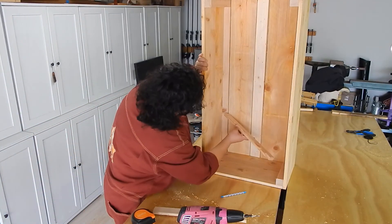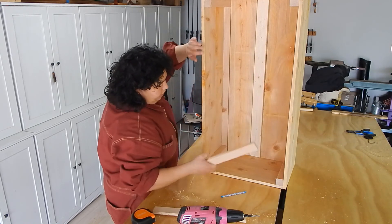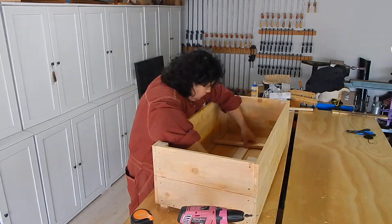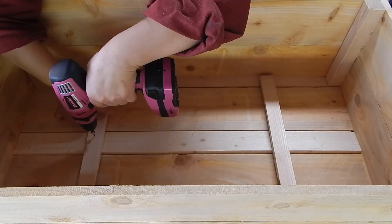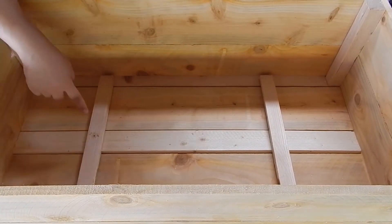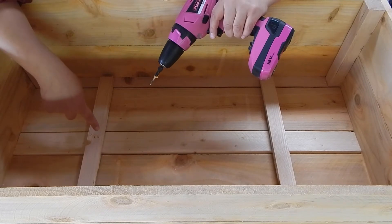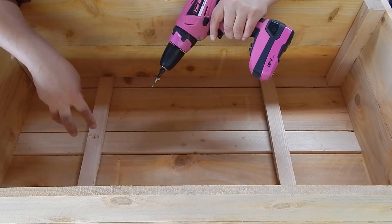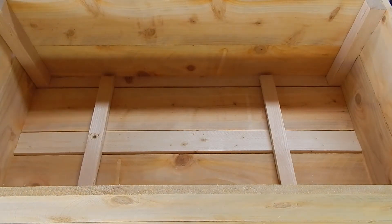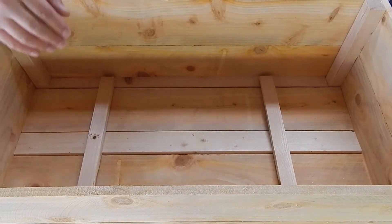I'm going to avoid that giant knot and then I'll just be screwing these two pieces in — one here and one up there somewhere. For these pieces I'm not going to allow my countersink bit to plow all the way through, because the thickness of these two pieces is going to be just at my one and a quarter inches. I only need to get a screw in each one of these boards to lock everything together.